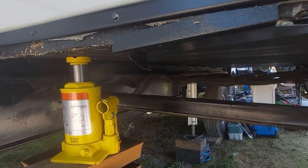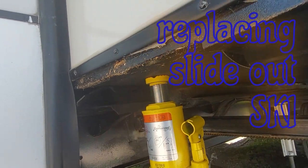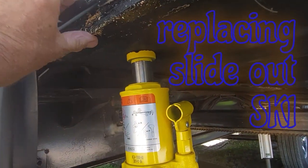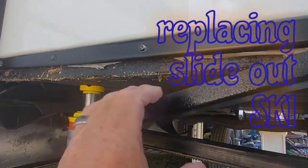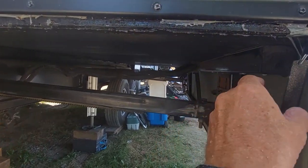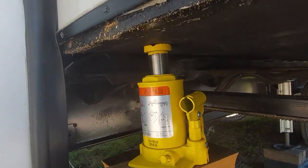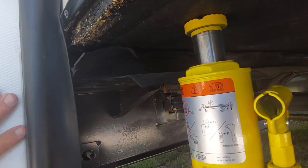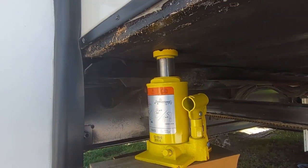Today we're going to replace a broken slide ski. You can see how it's busted up in there. Here's what's left, so we've got to take it all off — use a pair of pliers or a screwdriver to pull that all off, take this off, clean this all up, and then I've got to raise it up just enough to get the slide through the other side. I'll take a measurement and then I'll know how much to cut.